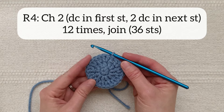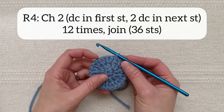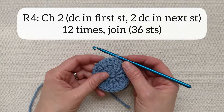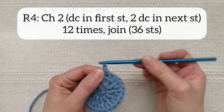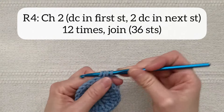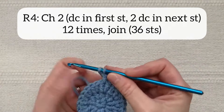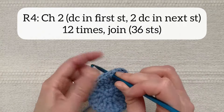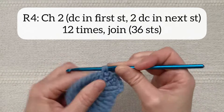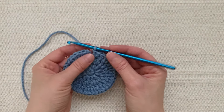For round four I'm going to chain two and then double crochet in the first stitch, two double crochet together in the next stitch, double crochet in the next stitch, two double crochet together in the next stitch, and repeat this 12 times around for a total of 36 stitches in the round, and then again I will join with a slip stitch at the end of that round. I now have 36 double crochet stitches around so I'm going to join with a slip stitch.